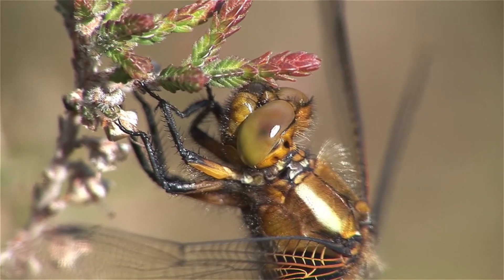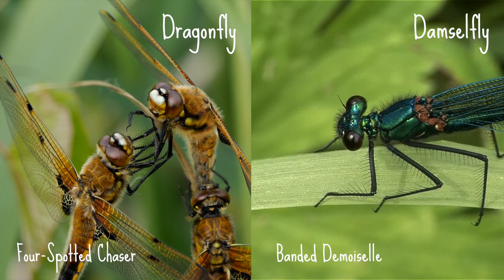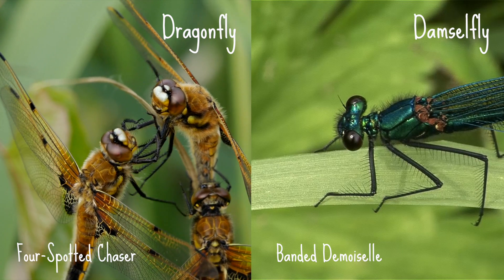Look out for their eyes too — dragonfly eyes meet at the centre of their heads, whilst damselfly eyes are separated on either side of their head.